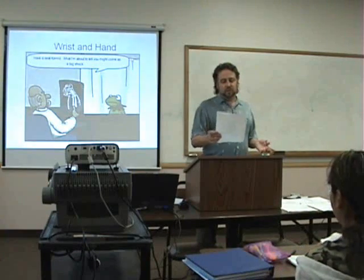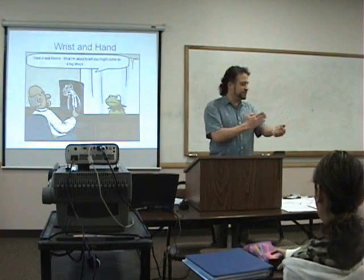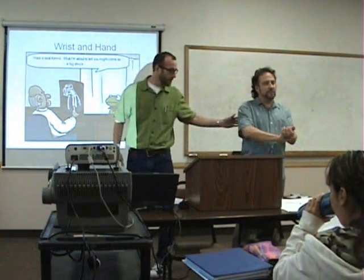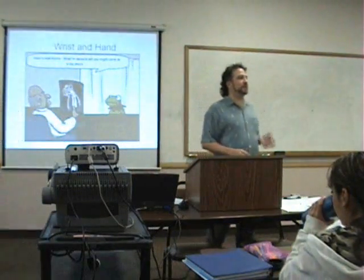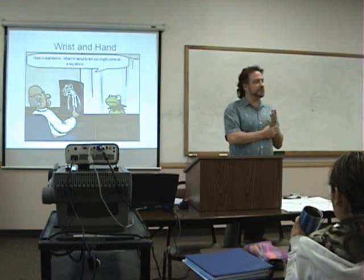So we'll start with what are the inert tissues — basically we're starting from about here down. We went through the elbow, so we're doing the forearm, the hand, and the wrist. So what are the bones and inert tissues starting with the bones from the forearm, hand, and wrist?